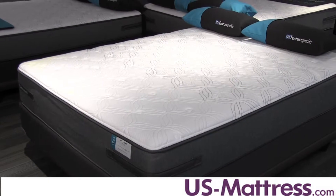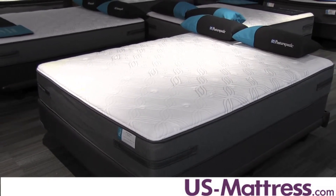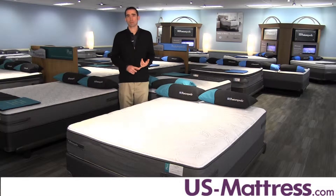The main comfort padding layer in this mattress, and the reason it's such a great value, is the layer of Sealy Cool Gel Memory Foam. Sealy Cool Gel Memory Foam combines premium memory foam with gel and features phase change material, which is designed to help pull your body heat away while you fall asleep to keep you cool when you first lay down in bed. It's also there to extend the comfort life of the mattress and provide pressure relief.